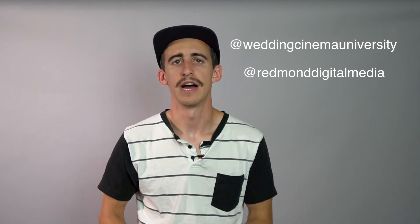So that's it, guys. I hope these tips helped you out. I would love to see the photos that you capture of the total solar eclipse — feel free to tag or DM me at Wedding Cinema University on Instagram or on our main account at Redmond Digital Media. I'll put both of those below so you can find me. I'd love to see those photos and if you do tag or DM me I'll make sure to check them out and leave a comment. Thanks!